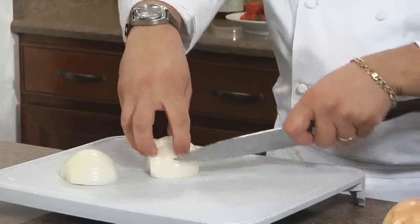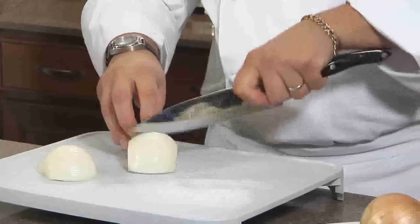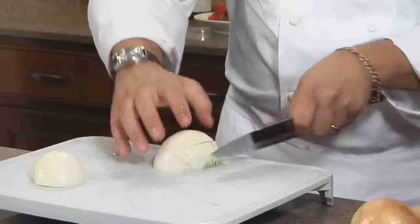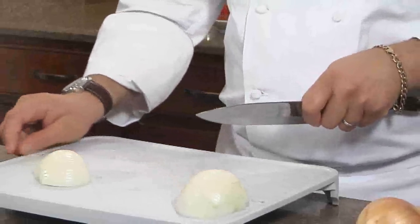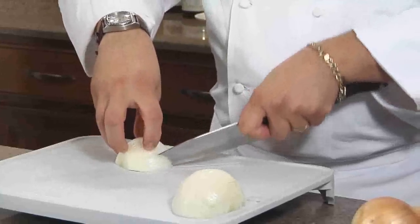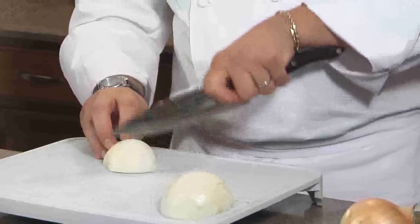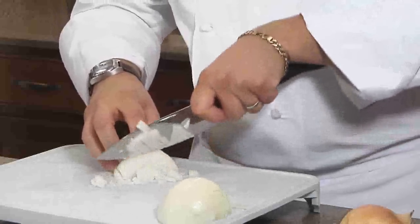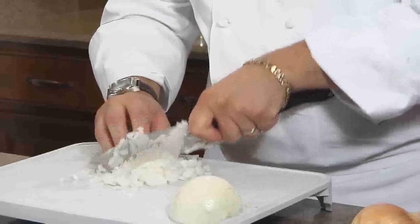There are two ways of slicing an onion. One is the classic way: going straight up and down, then taking your knife going inwards, and then slicing it that way. But I'm going to show you a trickier and easier way to do it. Here we just follow the lines of the onion, going around into a half-moon shape, and then going straight up and down — the same size dice as the celery.